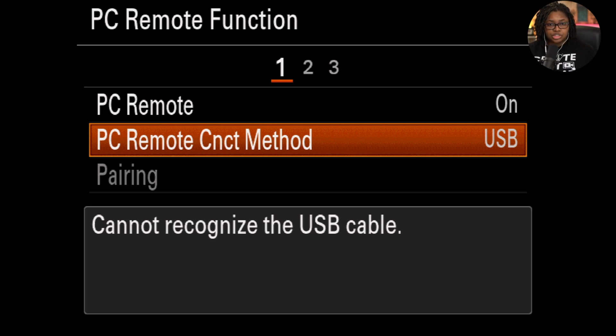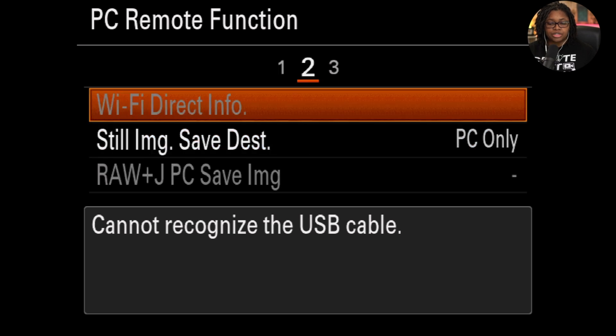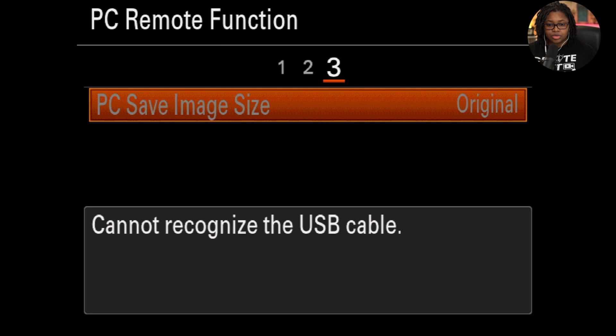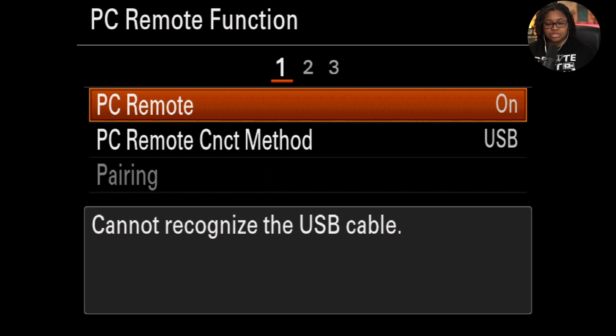These are the only things that you need to change here. Just if you're curious what I have on page two, still image save destination is set to PC only — that's not relevant here. All of these other options are grayed out, either because we're connected via HDMI so that you can see the screen, or for other settings that are set in the camera.